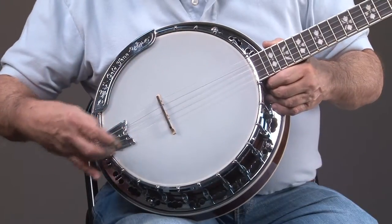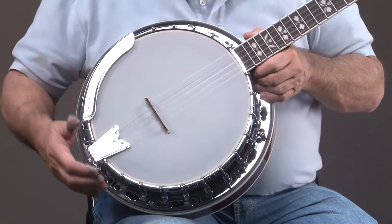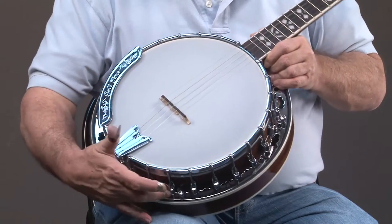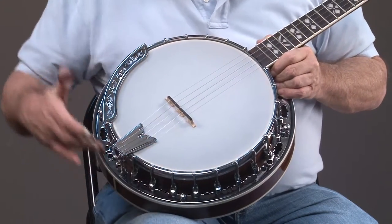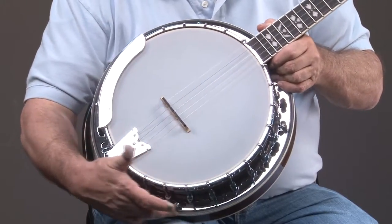We have a heavy-duty tailpiece, a one-piece armrest which is engraved, and if we look down in here, you'll see there's a really nice flange, which is a decorative piece.